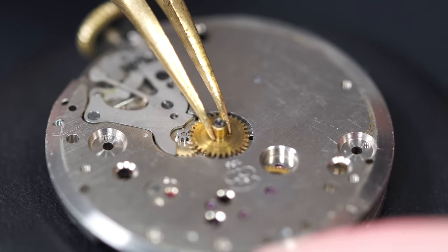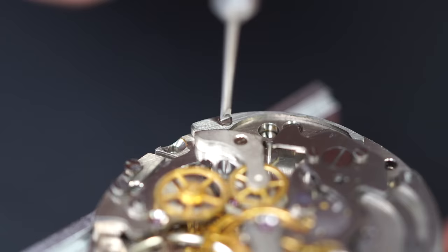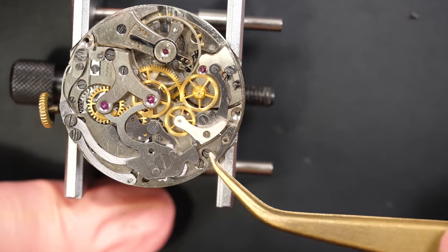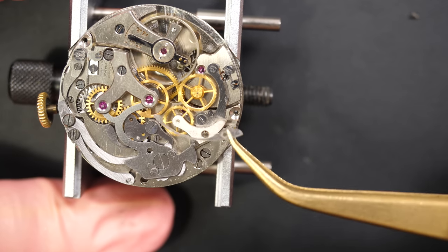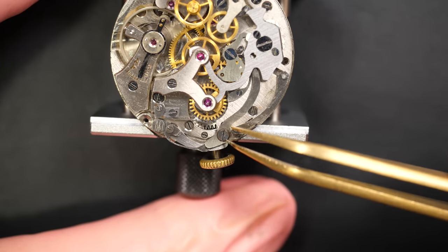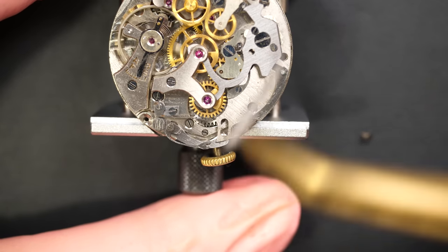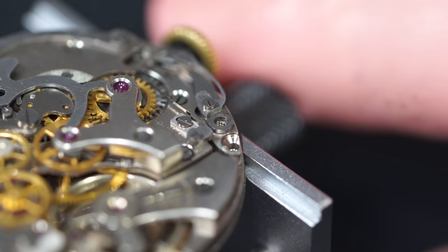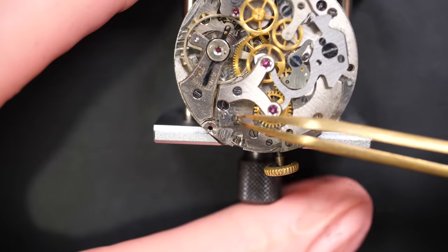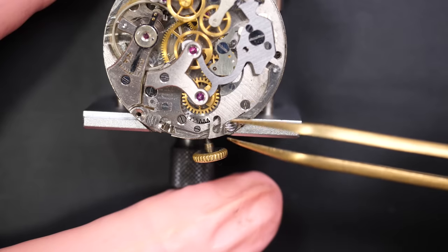Here you can see the Venus sign with the caliber 188. Just removing the hour wheel and the cannon pinion, and I can start to disassemble the other side - the chronograph. First I like to remove the springs to release the tension in the chronograph mechanism. This pusher actuates a lever which basically operates the cam - this is a cam-operated chronograph and not a column wheel. It's a less noble version than a column wheel chronograph, but it's very effective and works very well.